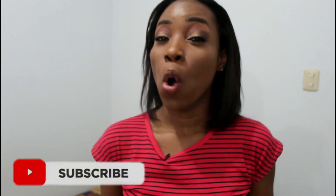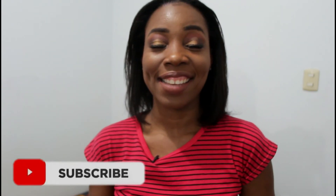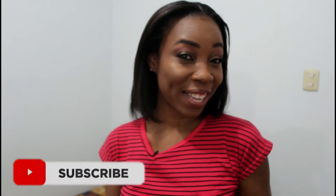That is it for this video. Thank you all for watching. Don't forget to like, share, subscribe, all that good jazz, and I will see you in the next one. Bye, guys.